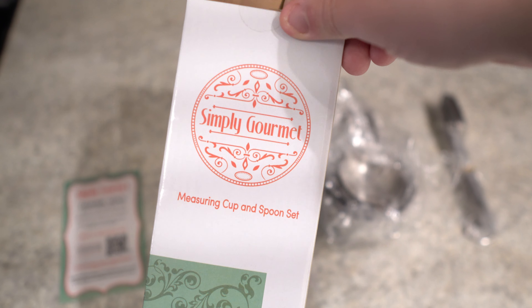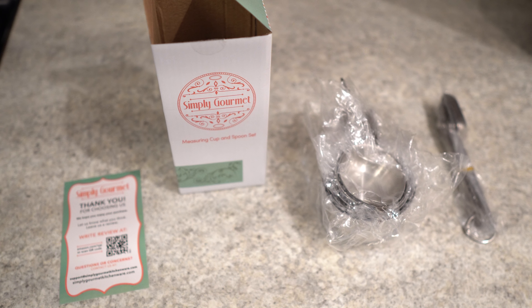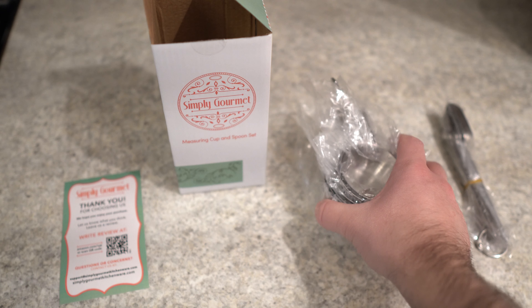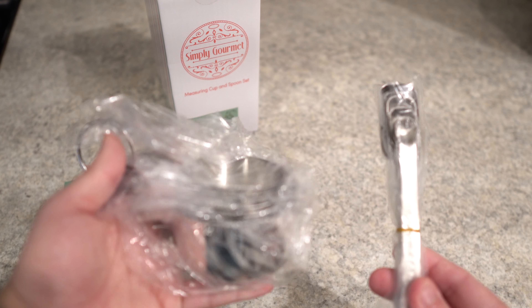Now just to be honest, I am a terrible cook. I've wanted to get better, so I'm trying to collect a few things to actually make me somewhat competent in the kitchen. I've really been needing to get this for a while and I finally did. I really liked the deal that Simply Gourmet has. The 12-piece was perfect for what I'm looking for. I almost got it all out of the packaging before starting the video, but I thought it might be helpful to show how it's all packaged — it was broken up into two pieces.